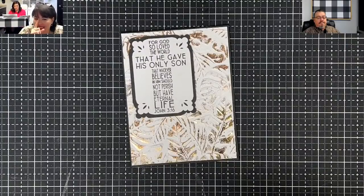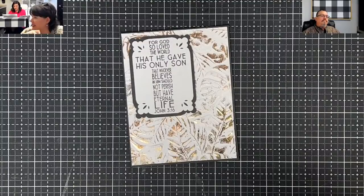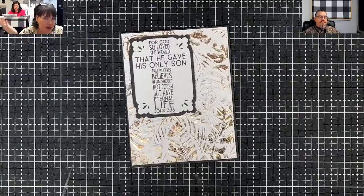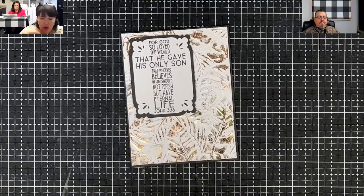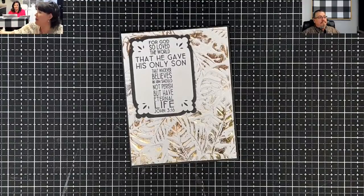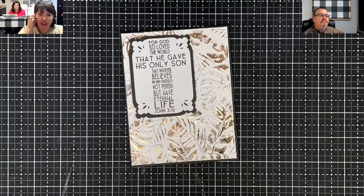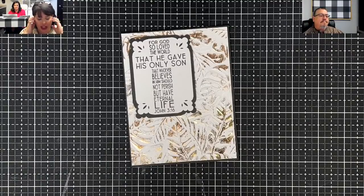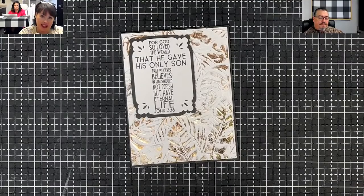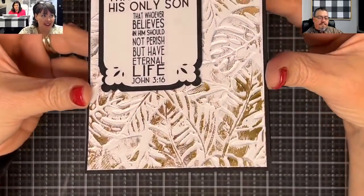Recently, Shannon and I were in a workshop — this would have been first of last year — and they used some foil and I was like, okay let's try it. We tried it and we both fell in love with it. We ended up ordering albums instead, but then the other day we were watching something else and they used foil again, so I thought we really need to bring that in.